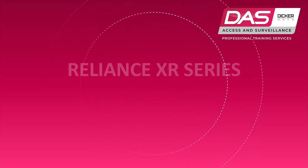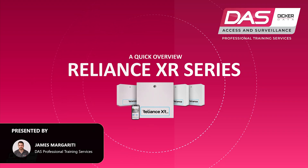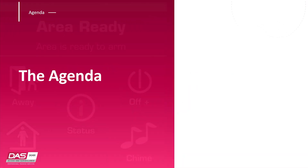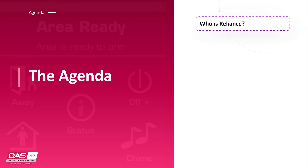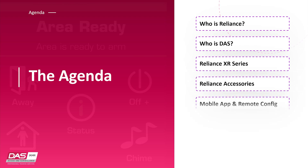Welcome to a DAS training short presentation. I'm James Margariti and I'm here to talk about the Reliance XR series. During this presentation, I'll discuss the relationship between DAS and the Reliance, the features of the Reliance XR series, adding devices to the Reliance XR, and tools that help with your configuration and operation.